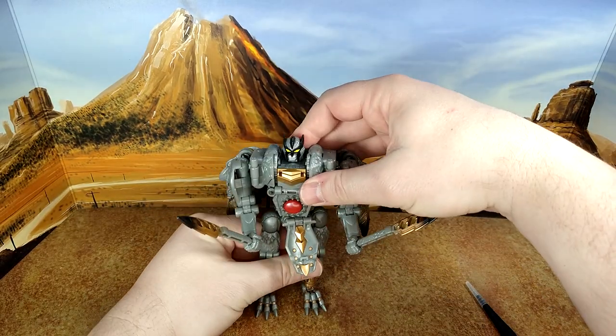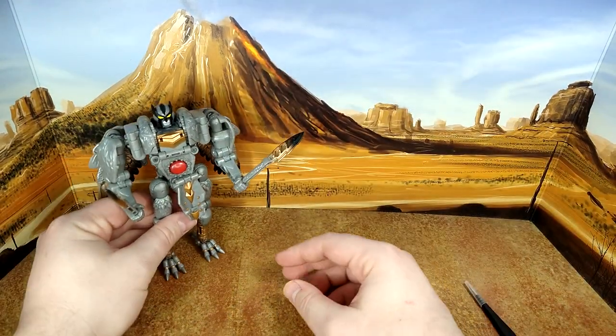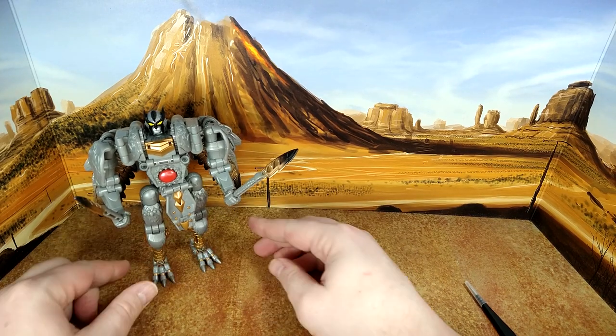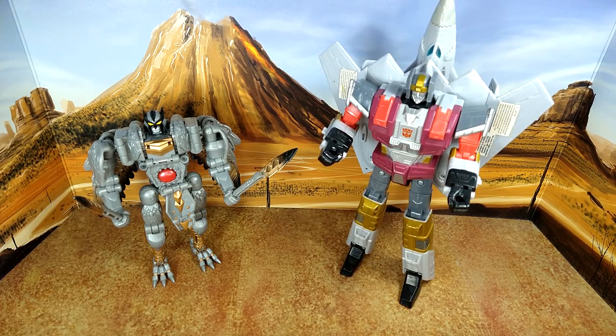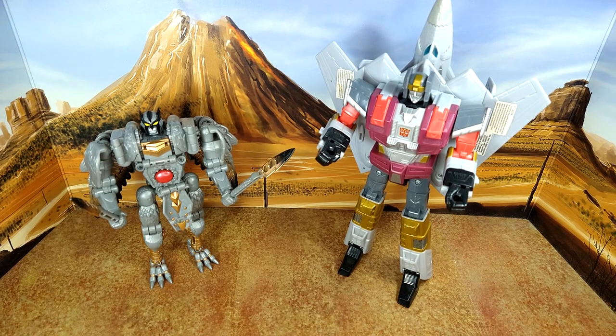Let's do some size comparison with the most awesome Transformers Sunstreaker KO MP37. Then his namesake from — I want to say Classic Universe — an ultra class figure from around 2008 to 2010. We have two of those; my son has one with a gun and my brother-in-law has one without. I'm waiting for a new version of that from Hasbro very soon.